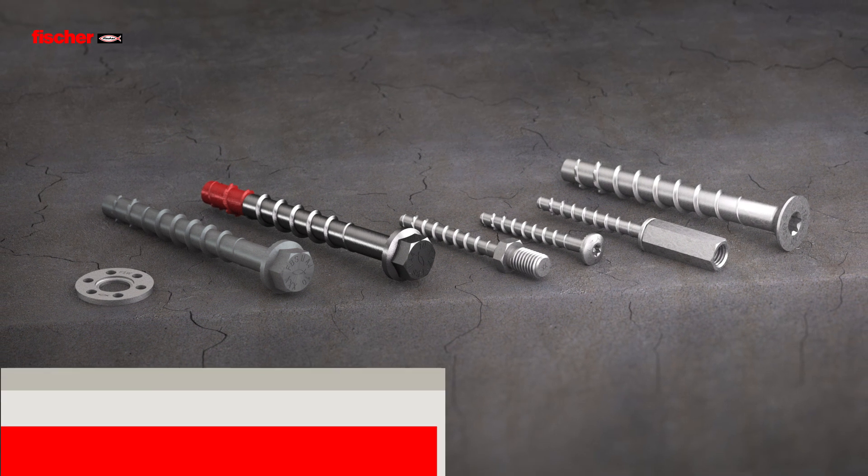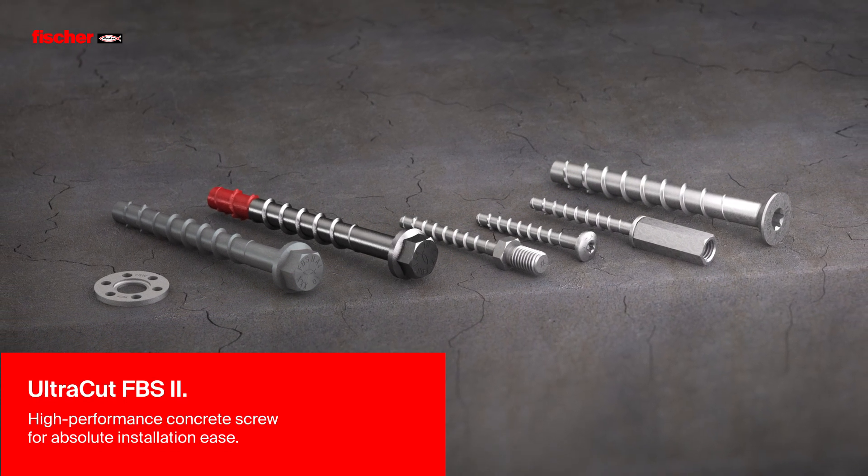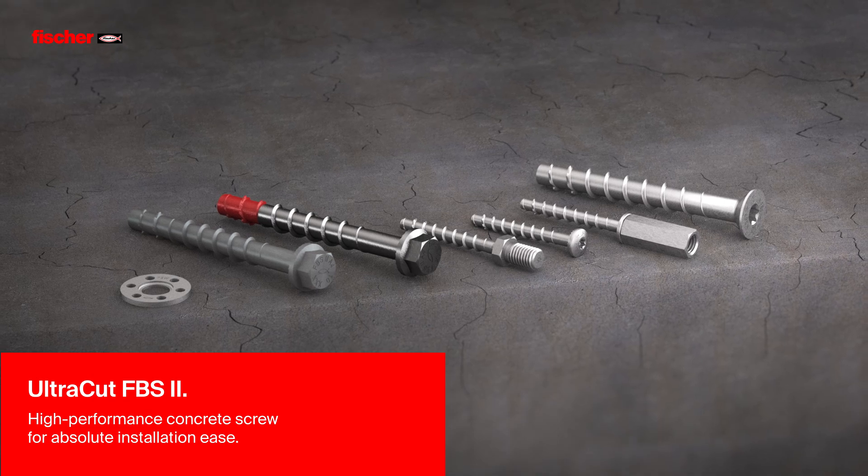Fischer Concrete Screw Ultracut FBS2 — the high-performance concrete screw for absolute installation ease.